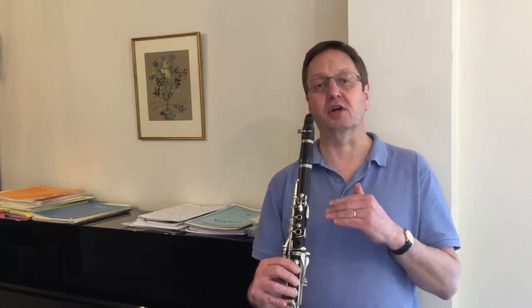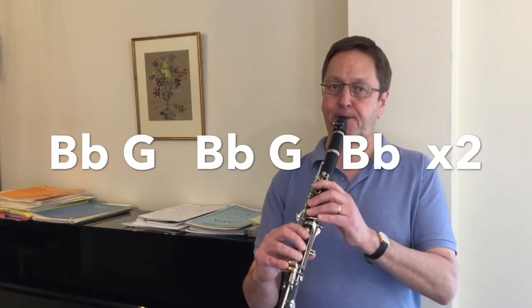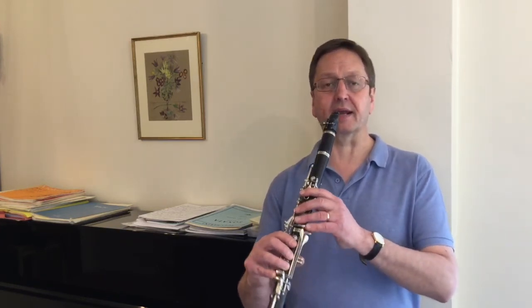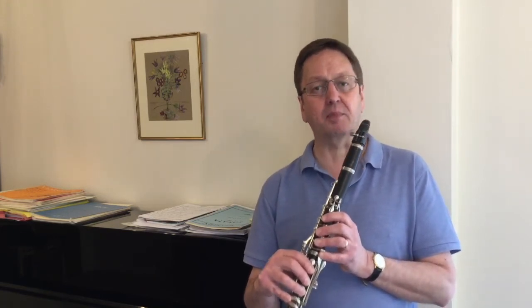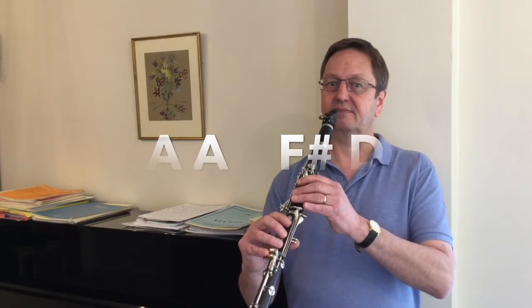The fourth phrase is similar to the second, but we start with the upper note B flat going down to G and back up to B flat. This time we only play the five-note group twice. This is followed by the final group of notes from the end of the second phrase — the A going down to G sharp and back again. The final group of notes is two A's, F sharp, and D: two fingers and thumb. Let's play the whole of the final phrase.